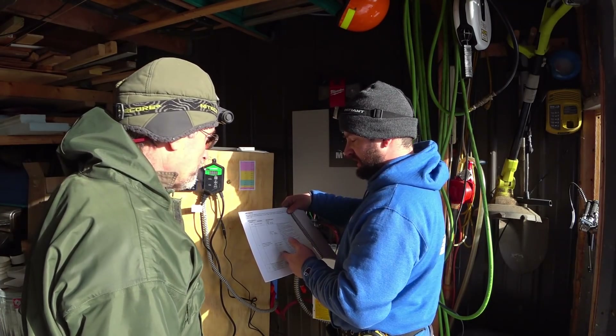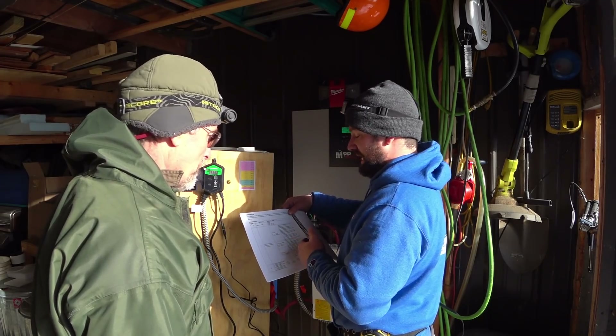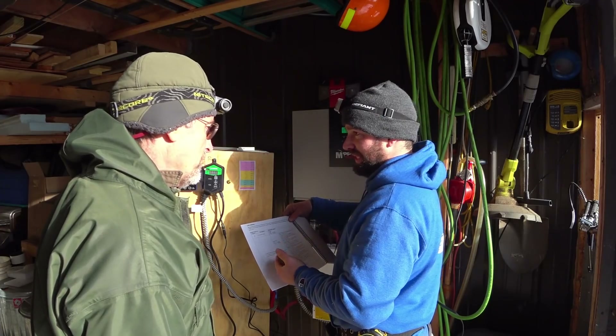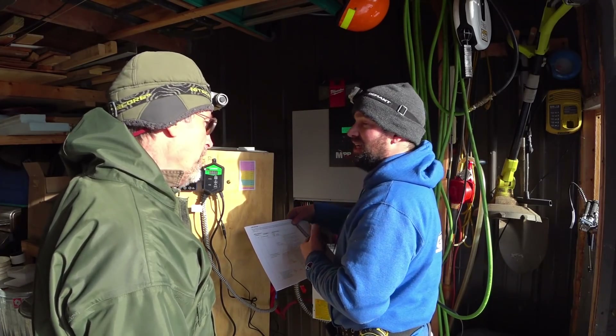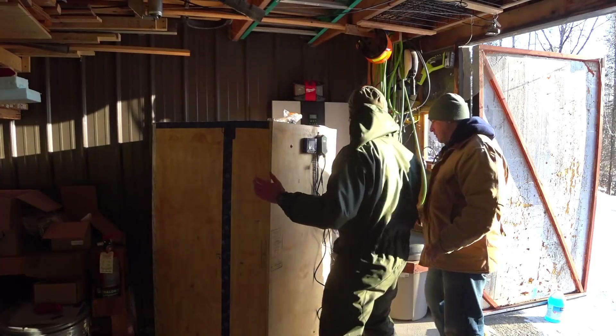That's what I use in the summer. Basically what I found is when there is any kind of voltage from the solar panels, it switches over to solar. So you pull your battery a little bit in the morning and a little bit at night.